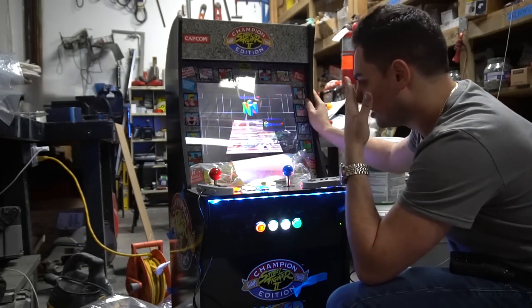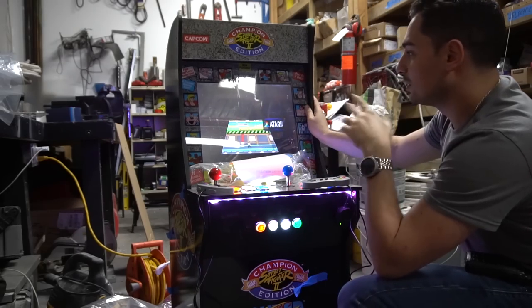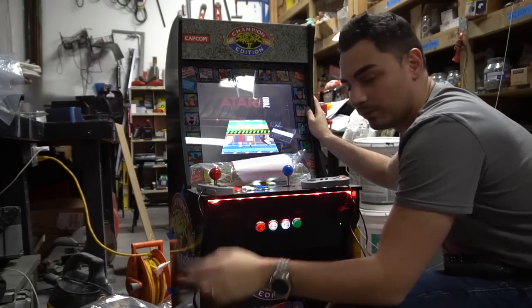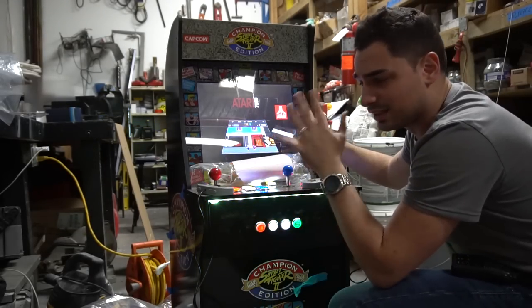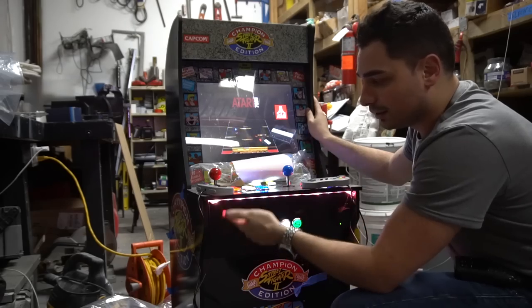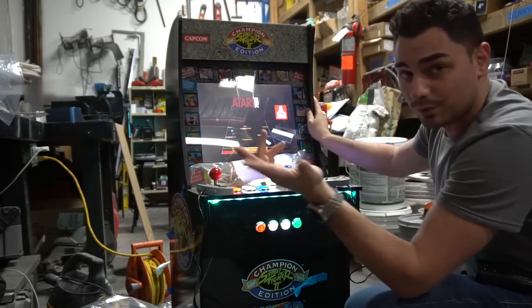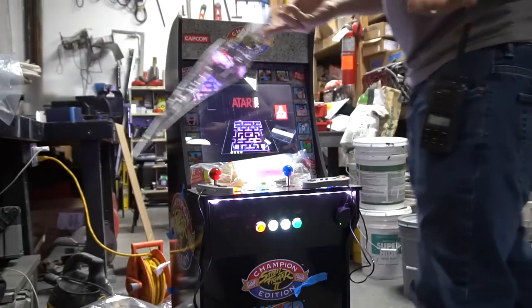This right here is set to 15,000 games. This is done, it's ready for pickup. Alex, pick this thing up, man — we're set. This is the same exact mod that you saw with my step-by-step guide: stereo mod, LED strip, LED buttons. Let me show you real quick the mistake I did with the Plexi.